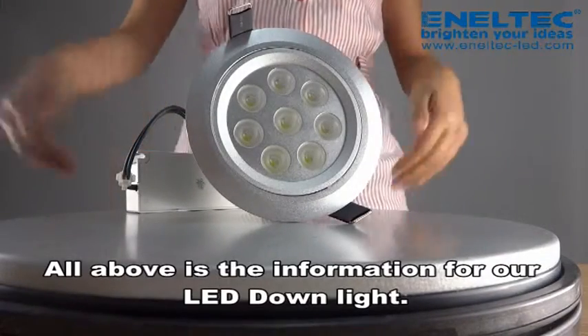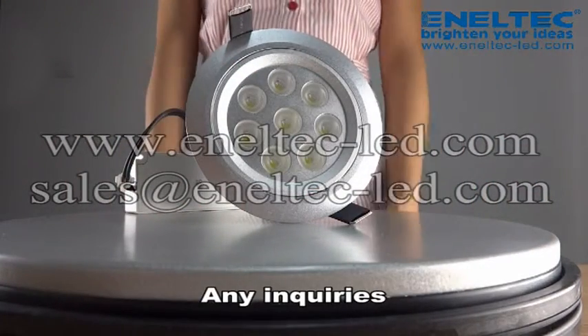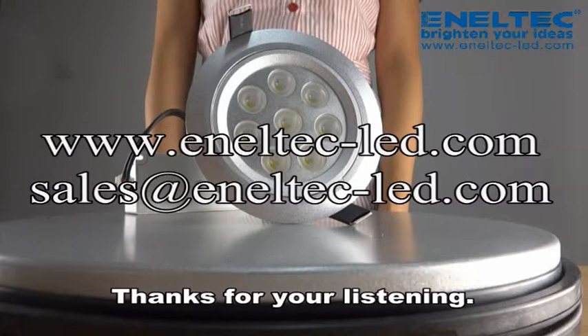All above is the information for our LED downlight. Any inquiries, please log on www.anatec-led.com or contact us by sales@anatec-led.com. Thanks for your listening.